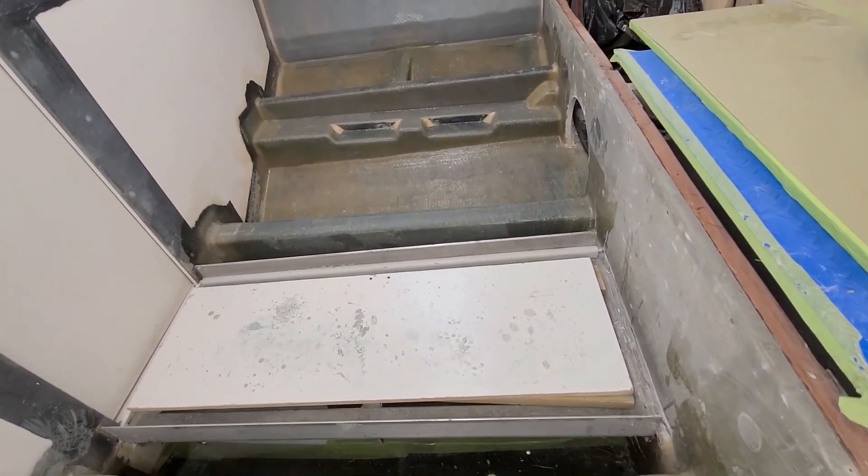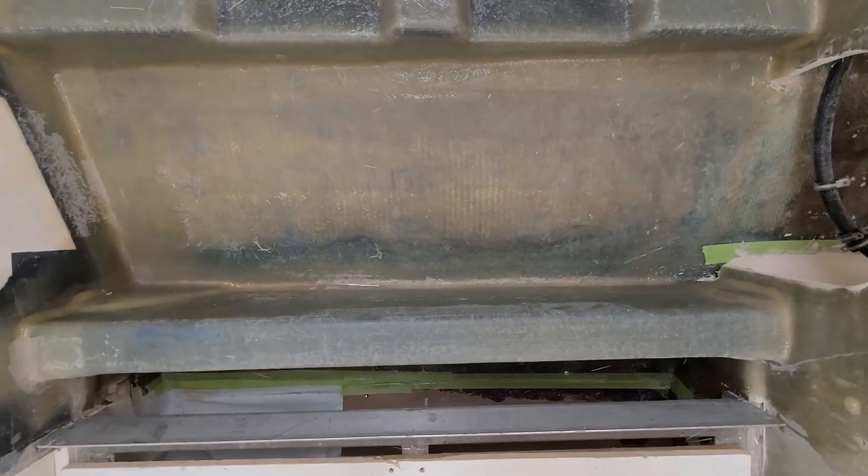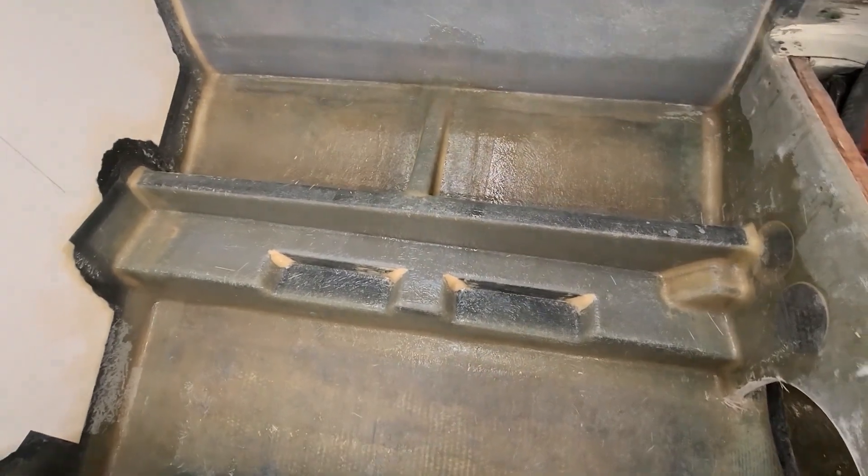There's still the rear bulkhead we'll get to, and we're doing quite a bit of glasswork around the struts and the rudders. That's still yet to come.